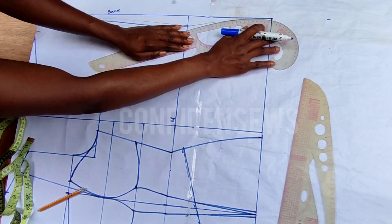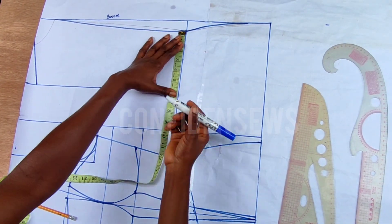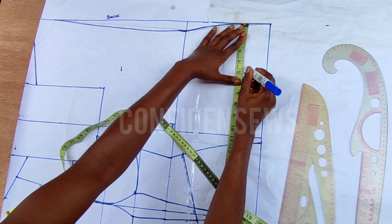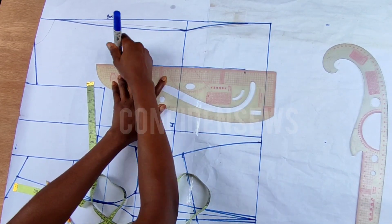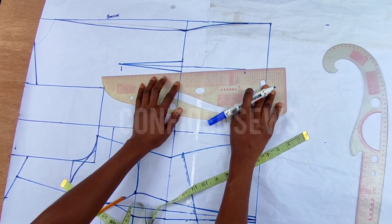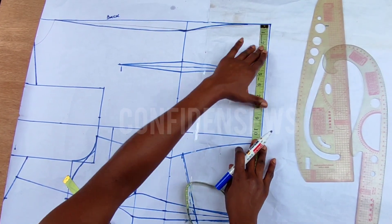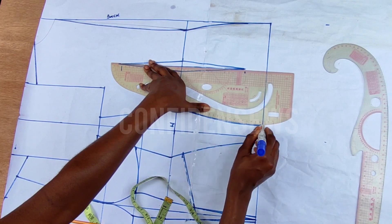Next I'm going to start from this new line and mark my bust span measurement, then mark what I have there from the previous line. The dart length is 12 inches — six inches from the waistline up and six inches down. I'm not here to show you how to draft the basic bodice; I have a video on that on my channel. Next I'm going to take my bust measurement divided by four, waist measurement divided by four, and hip measurement divided by four, and connect it.